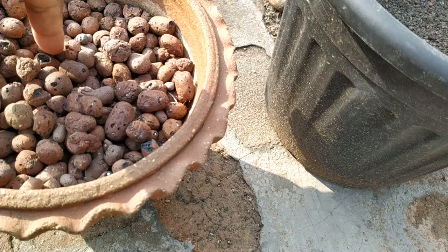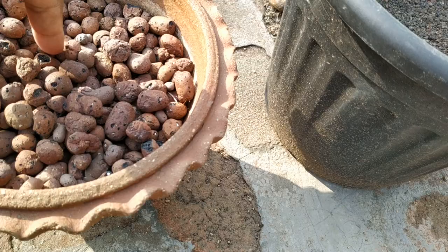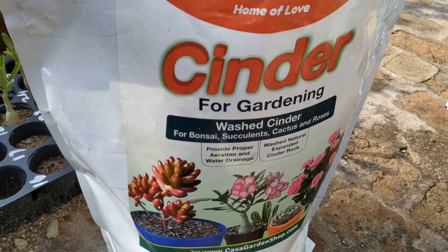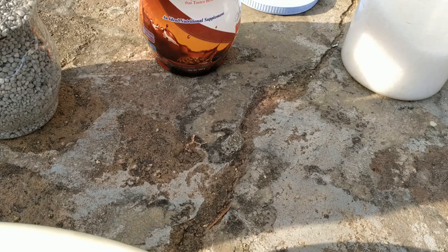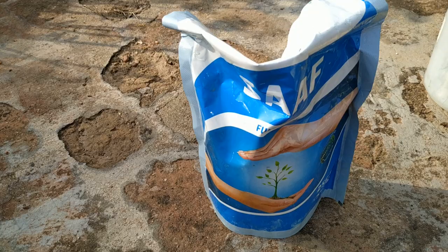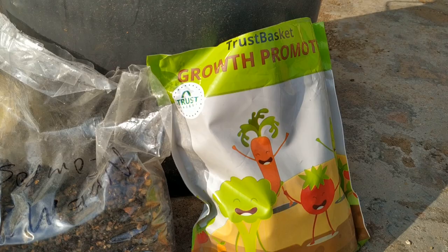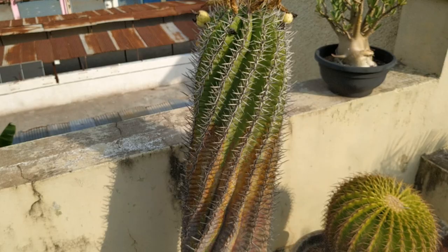Materials needed are clay balls, vermicompost, coarse grit, sandy soil, cinder, single super phosphate, almond milk, fungicide, epsom salt, neem powder, and granules.